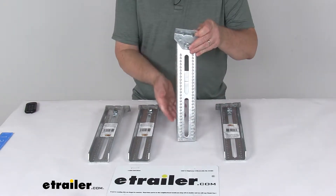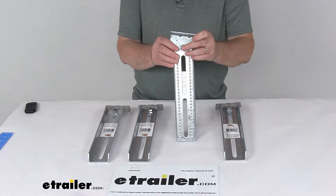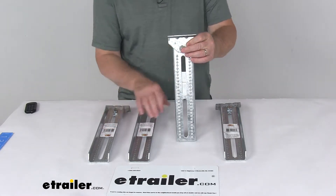Today we're going to take a look at the C.E. Smith 13-inch long galvanized steel bolster and swivel bracket assemblies for a quantity of four.